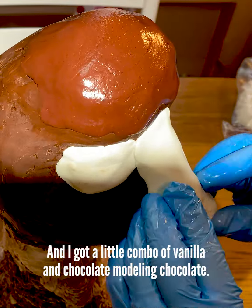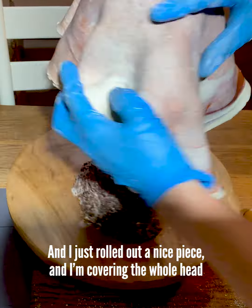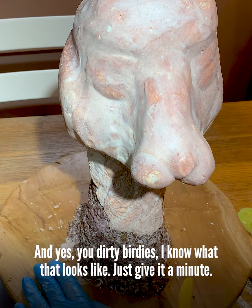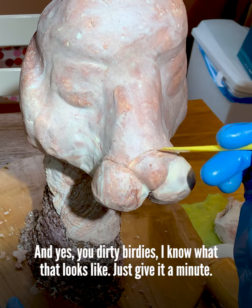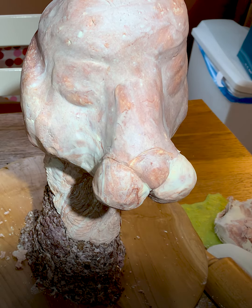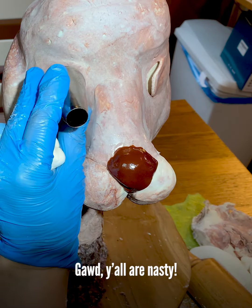I've got a little combo of vanilla and chocolate modeling chocolate, and I just rolled out a nice piece and I'm covering the whole head in modeling chocolate. And yes, you dirty birdies, I know what that looks like. Just give it a minute. I promise. There it is — a nose. I told you it was a nose. God, y'all are nasty.